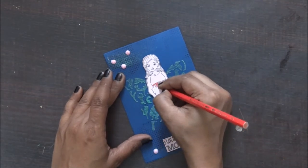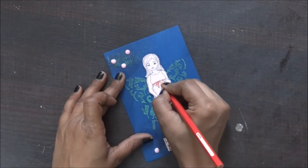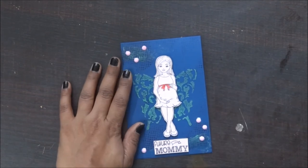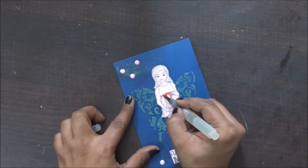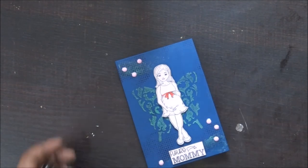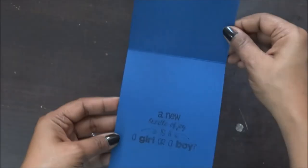I'm thinking of adding a few colorful stones on the edges, so I'm using adhesive with random dots. This card is basically in a pink and blue theme — I didn't want to specify if it's a boy or a girl, so I'm using pink stones and pink papers on the blue base. And my card is ready! Hope you liked my card.